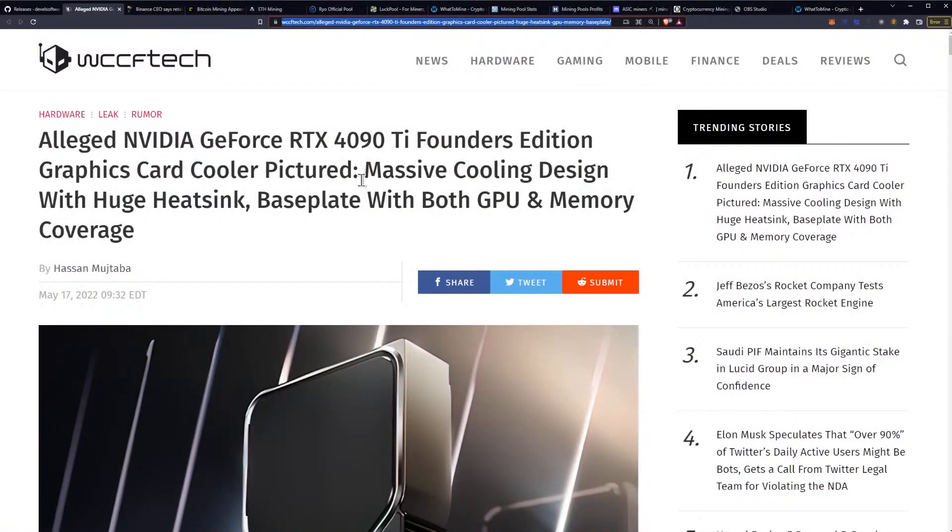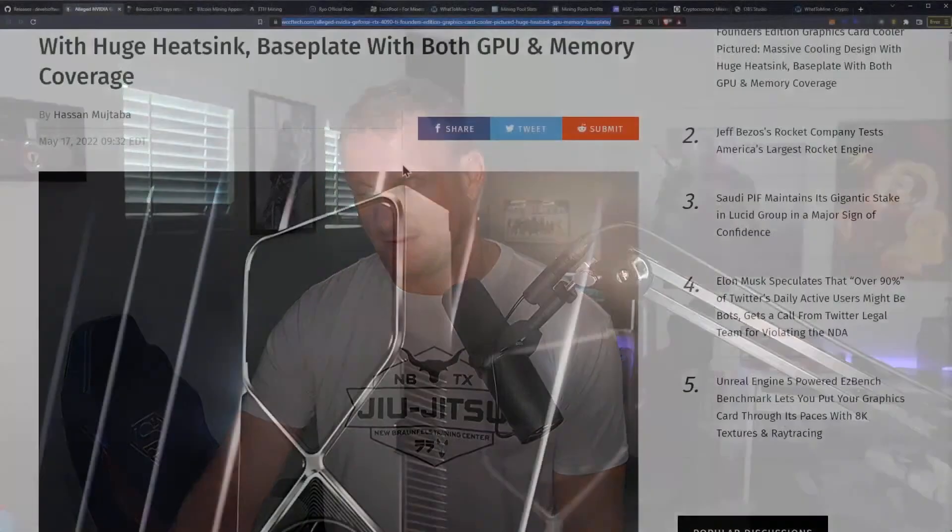It features a massive cooling design with a huge heatsink and a base plate with both GPU and memory coverage. It better have memory coverage — we know where things went wrong last time. It's going to need it too because we're supposed to have the fastest memory ever released on this particular card.